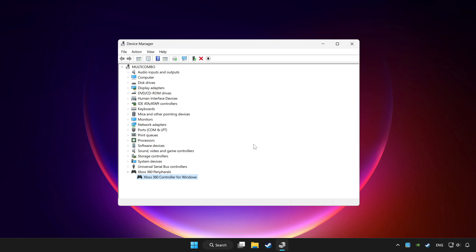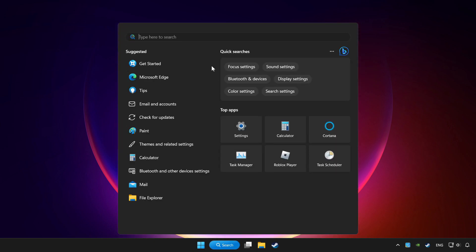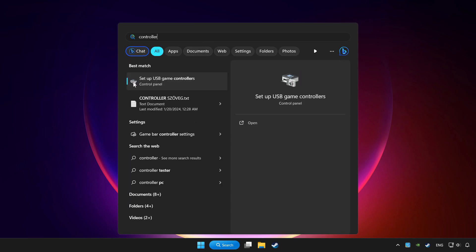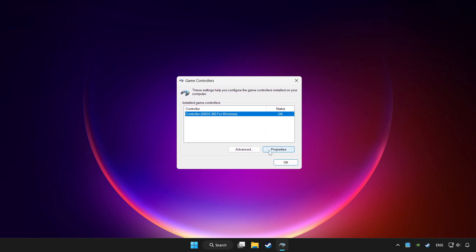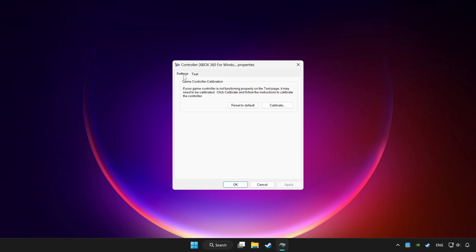If you use your controller with Bluetooth, then update it. Close Device Manager. Click the search bar and type controller. Click Setup USB Game Controllers. Click Properties, then go to Settings. Click Reset to Default.